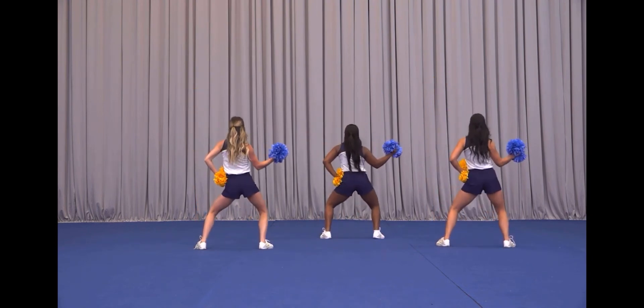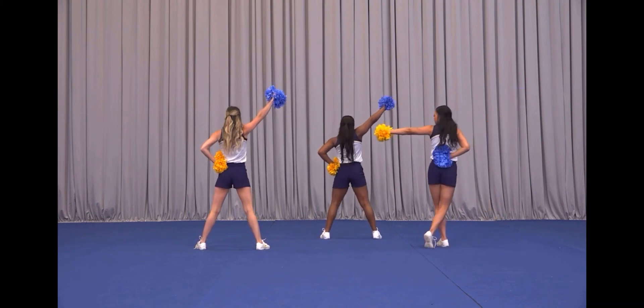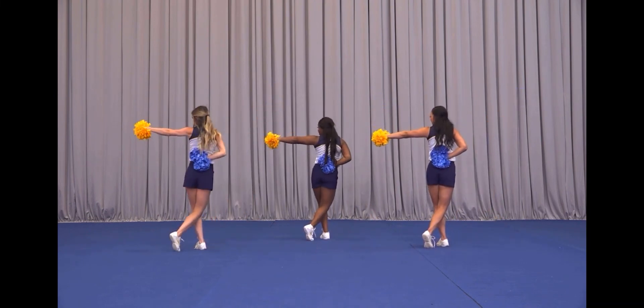Start one and two, three, four, ripple five, or six, seven, hit eight.